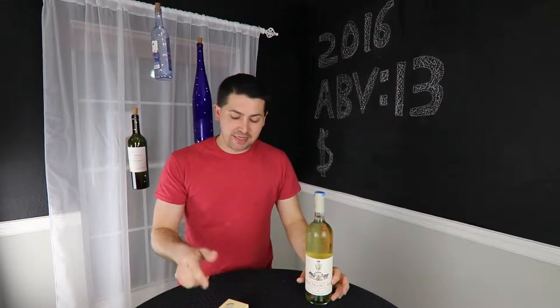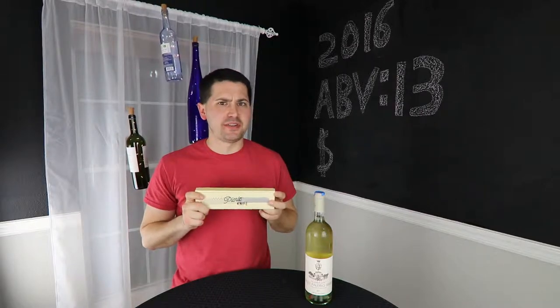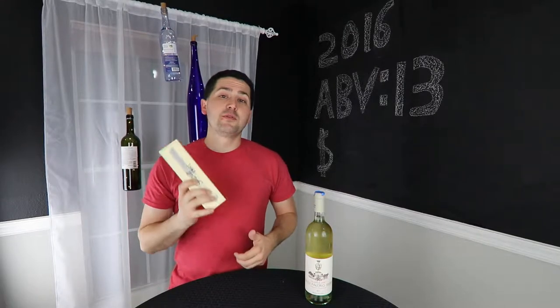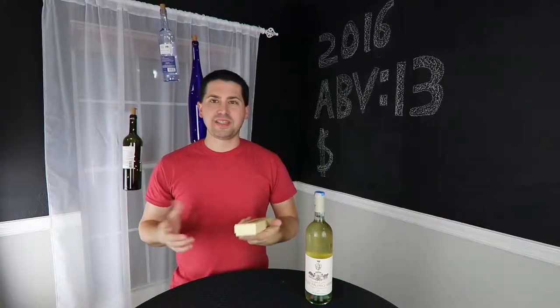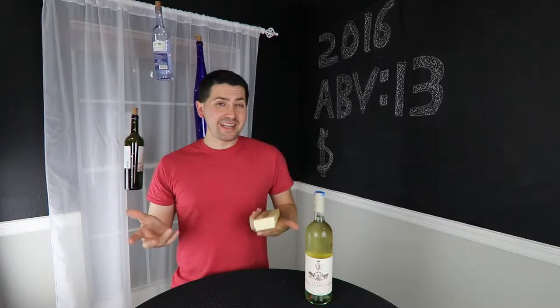Hey everybody, this is Stuart with Wine on a Dime, and today I'm reviewing a product called the Picnic Knife. It's kind of weird, so stay tuned. I'm doing a product review today — it's called the Picnic Knife. It's basically a multi-tool for your picnicking needs.